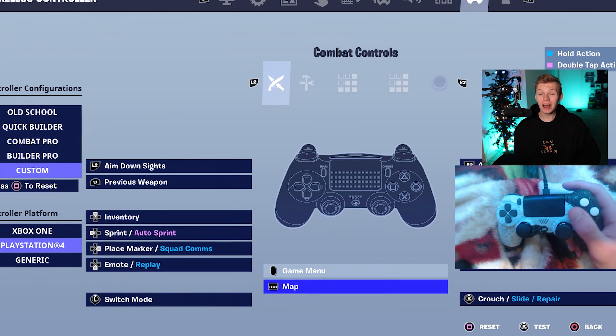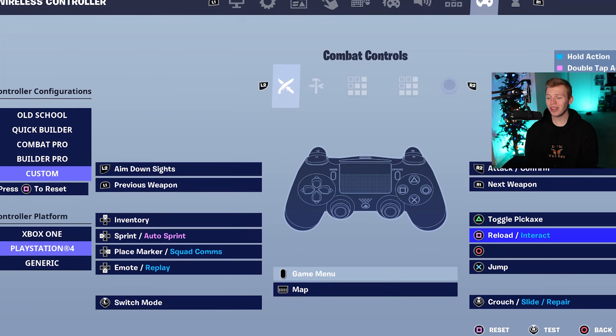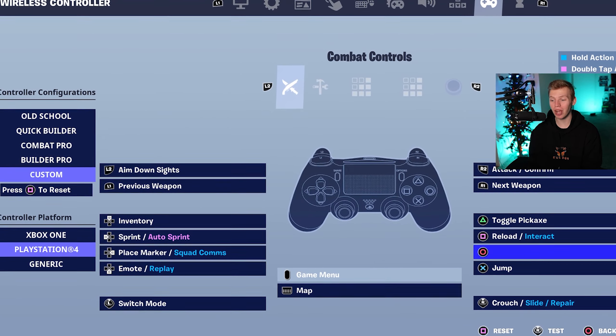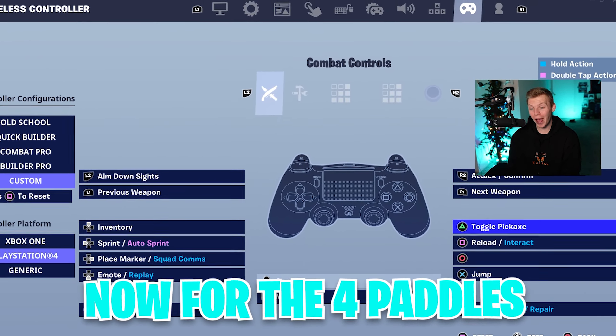The most optimal binds are switch mode on L3, crouch on R3, with touchpad being map — meaning Xbox players with four paddles can do the exact same thing. Over on the main face buttons, we got X for jump, circle for edit, square for reload, triangle for pickaxe.